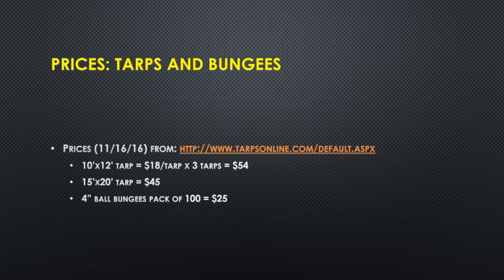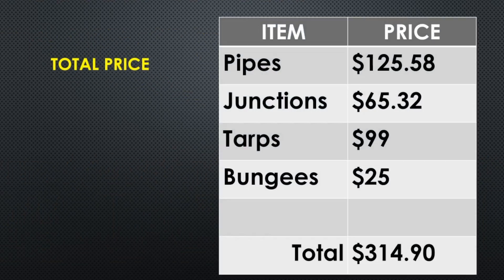For tarps and bungees, I used TarpsOnline.com — I have no connection to that site, they just happen to have all the tarp sizes I like. You can look anywhere for tarps, even use old stinky ones you already have, as long as they are fairly light-blocking. When we put it all together: pipes are $125.58, junctions $65.32, $99 for the tarps, $25 for the bungees — all total $314.90 for two 10 by 3 by 3 corridors and one 12 by 6 by 3 chamber. You can add more corridors and buy other types of junctions to make Y-branches with chambers off of them.